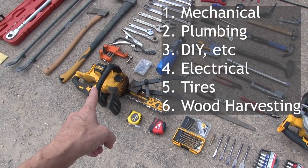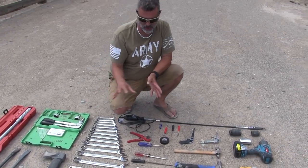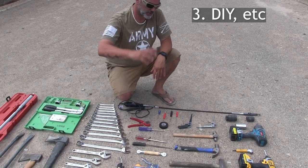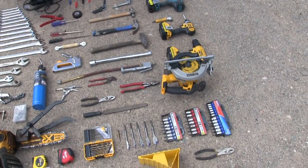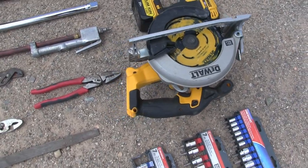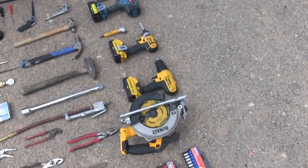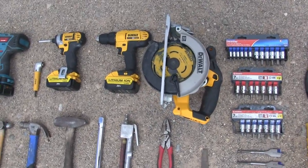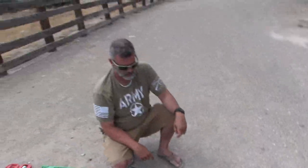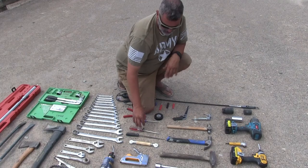That carries over into the DIY section, which includes all our little power tools. That includes our circular saw, which is battery powered — it came in a set with the impact driver and drill. I think if I bought those two I got the circular saw for free.